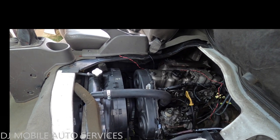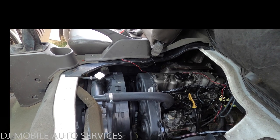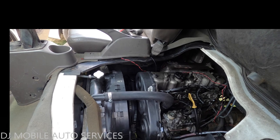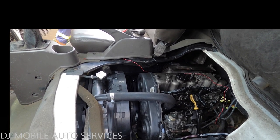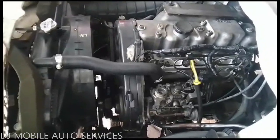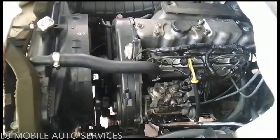What's up folks, back again with another video by DJ Mobile Auto Services. This customer came here with an H100 — I believe it has a 4D56 engine in it — same thing, similar to the L200. The customer said they were driving along and basically lost power and there was a lot of knocking coming from the engine, so they towed it to the shop.